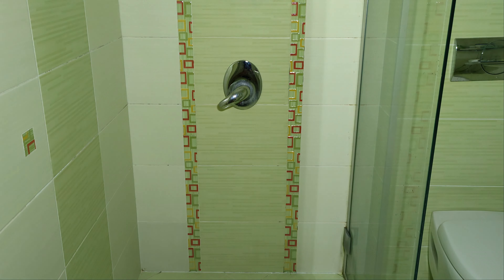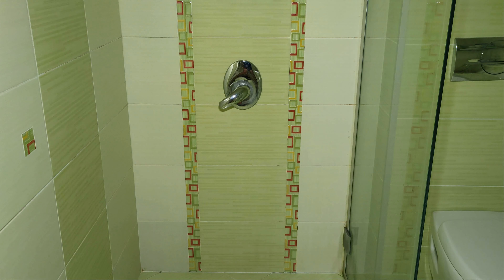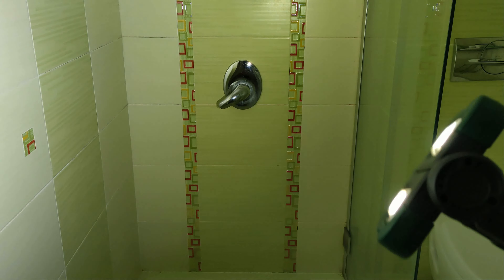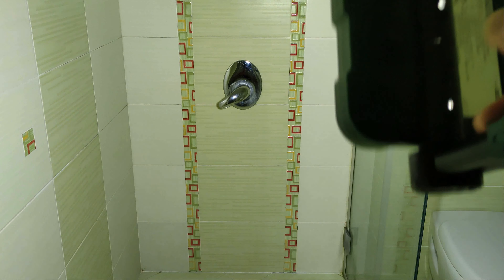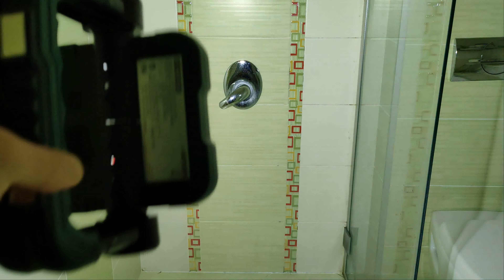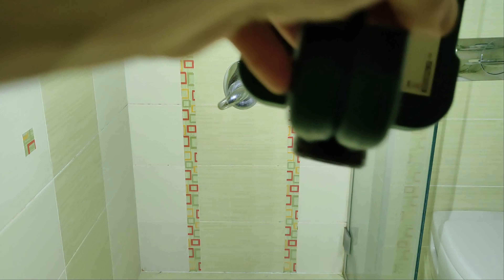Let's do a quick test inside my dark bathroom — first with both lights, and now with only one of them.